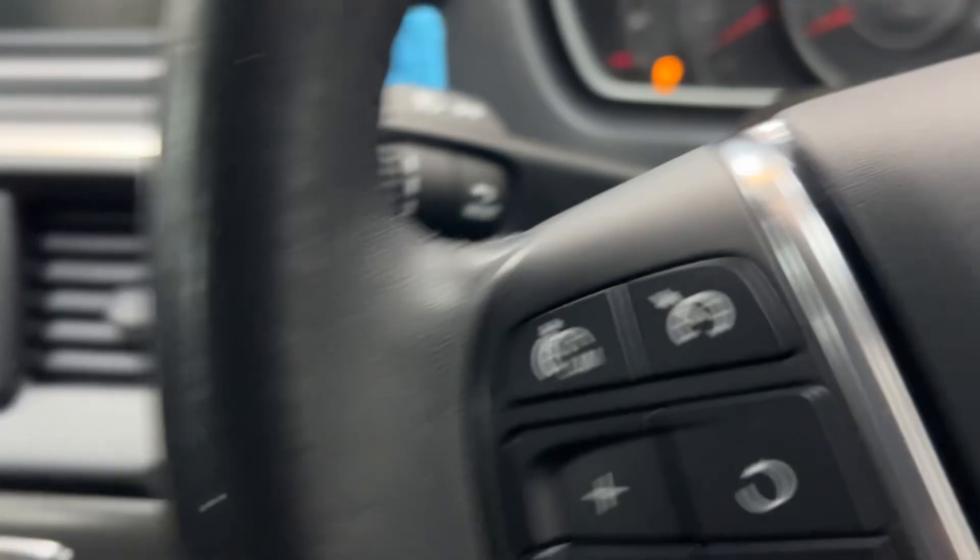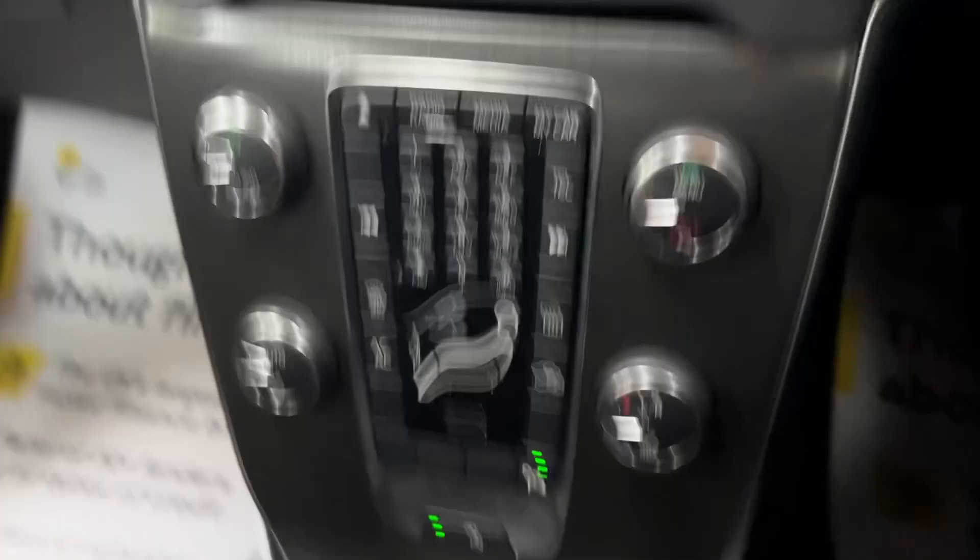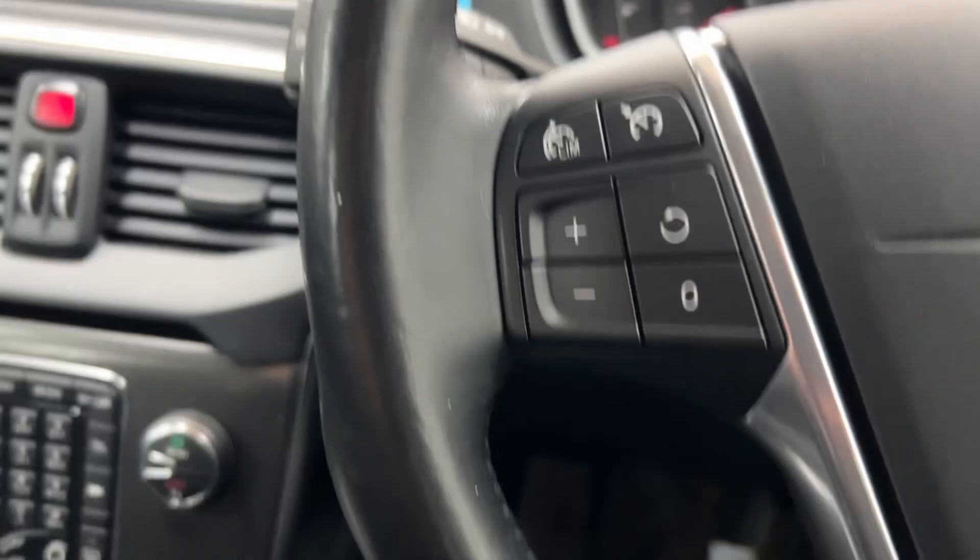We'll start the car up. We've got a six-speed gear shift, a leather-bound handbrake, a centre armrest with storage in there, and the steering wheel is in great condition.